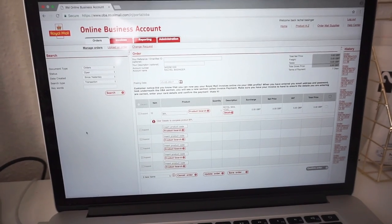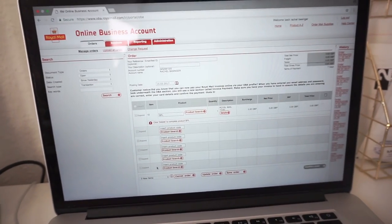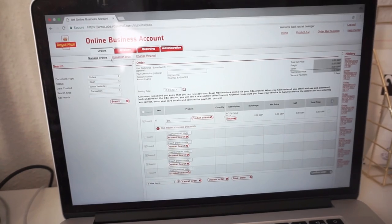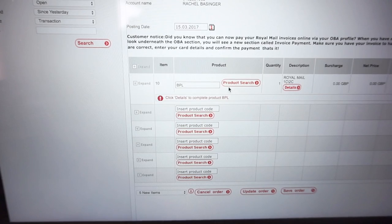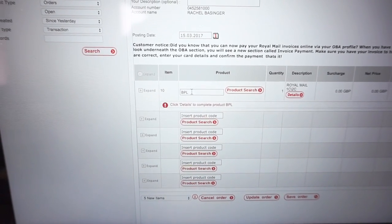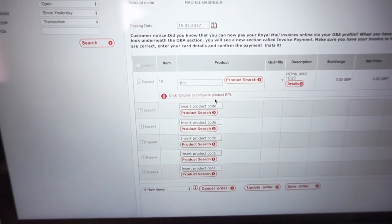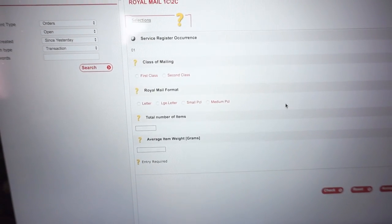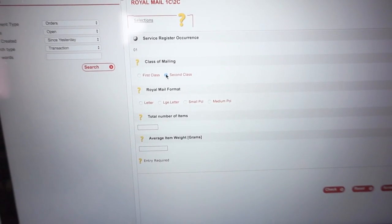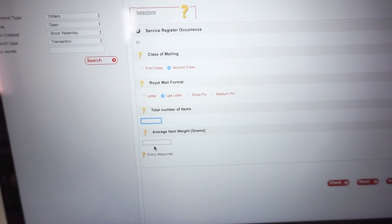I've logged into the OBA online account and selected 'Create a New Order'. This is what the order system looks like — it's a little bit confusing; you have to pop in product codes and things like that. I only use two predominantly: BPL, which is UK standard post, and OLA, which is international standard post. So I've popped in BPL because I've got that big pile of UK orders, and I'm going to click 'Details'. I generally send things second class and most of them are large letter.